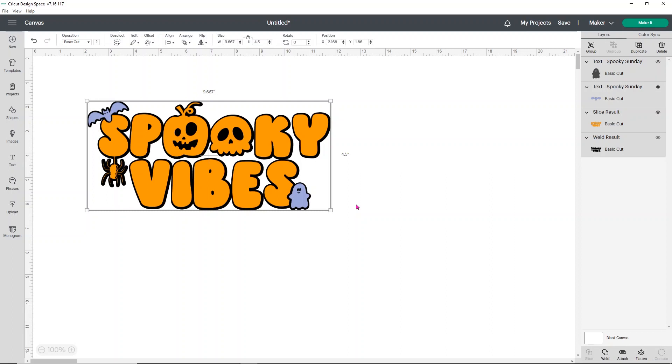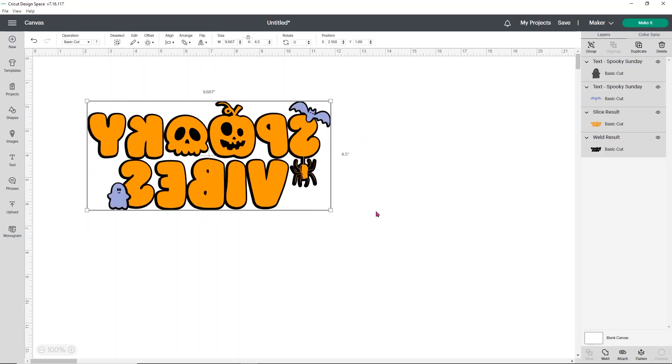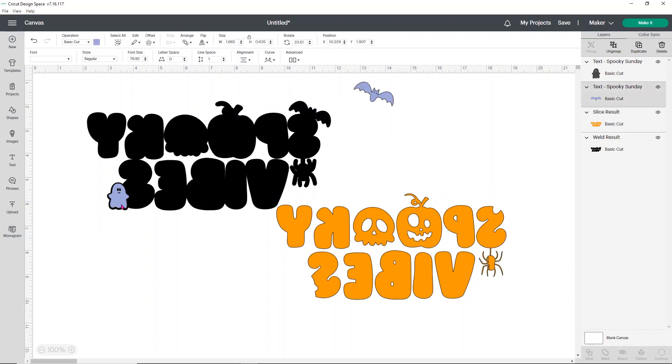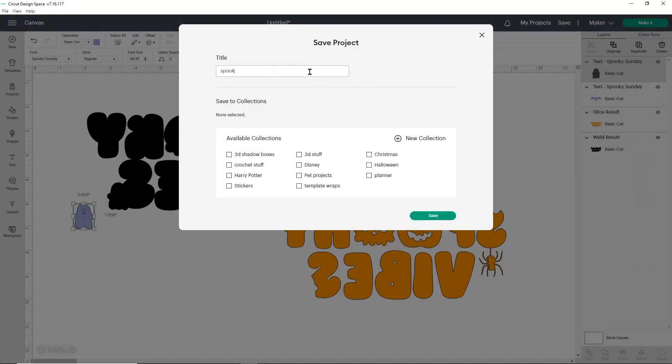Now we're cutting this on HTV so it's really important that we mirror it. I don't like to mirror it on the make it screen — I don't trust Cricut and ten times out of ten I forget. So I like to flip it right here on the canvas. Go up to flip and choose flip horizontal — check that out, it's mirrored, so it's ready to go and ready to cut. You can save it from here before you hit make it. I would highly recommend doing that because you don't want to lose any of your work. I'm going to call this 'spooky vibes shirt' and click save.